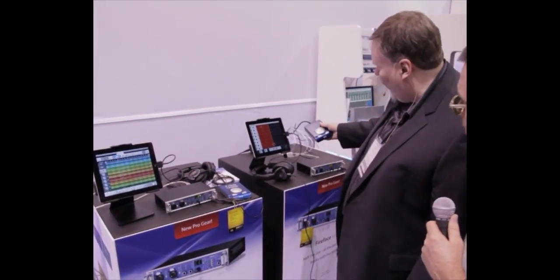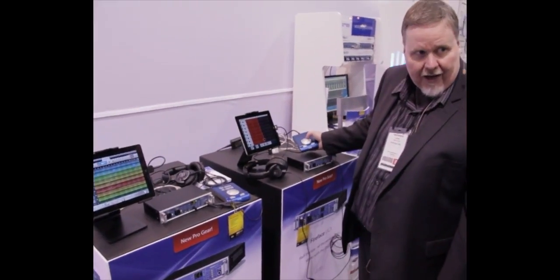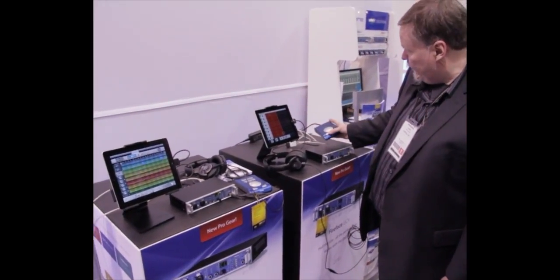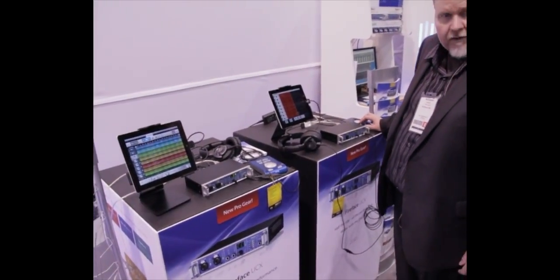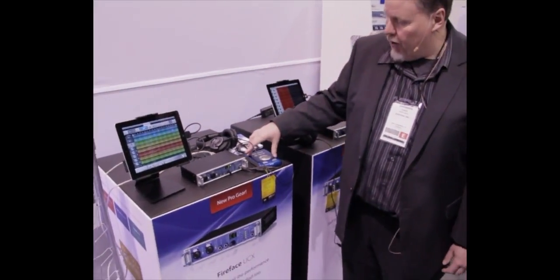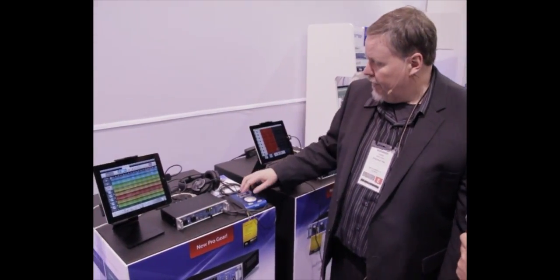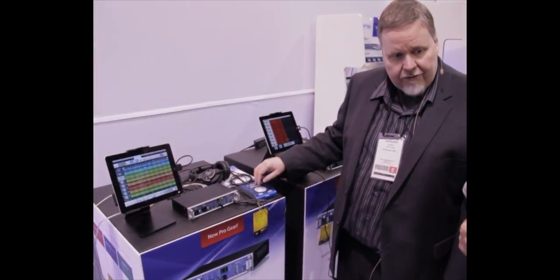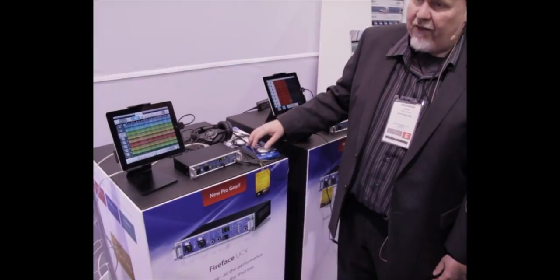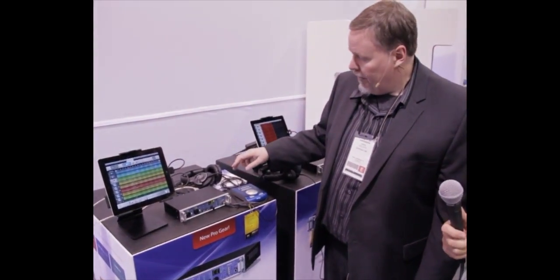This controller comes with it — it's the monitor controller for your main outs and headphone outs. You can also assign the other two buttons to do independent functions like mute or dim. The advanced remote, which is also available for this and the UFX, has six button optional encoders that you can customize to do pretty much anything in Total Mix. You can create solo groups and call up different effects presets.